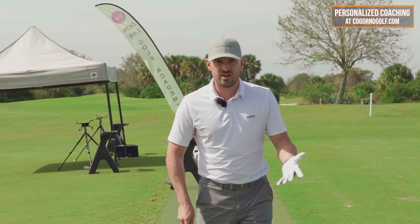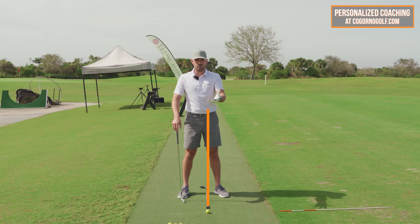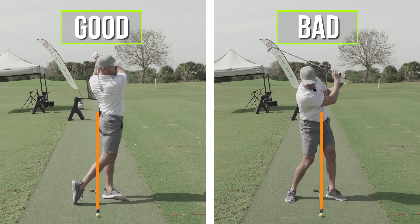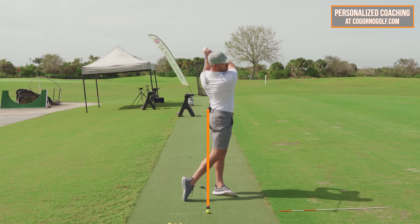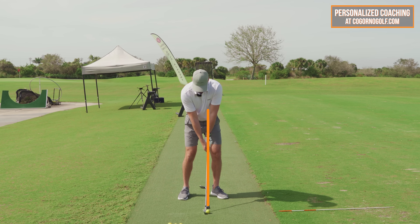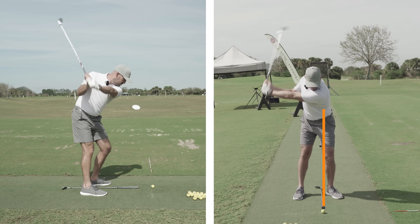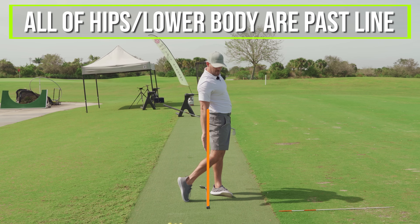The drill I started with him — and this is how you can start too — is just to put a club in line with the golf ball. We'll show a line on the screen and we'll show some of the pros doing this. His issue, which may be like yours, is his hips didn't push forward really at all and didn't turn — he wasn't activating or using his lower body correctly. I really wanted him to look like this into the follow-through position for all those benefits. So we put a club in line with the golf ball, started with an eight iron, and hit a little half swing — probably about 120 yards — focusing on just getting all of my hips and lower body past that line.